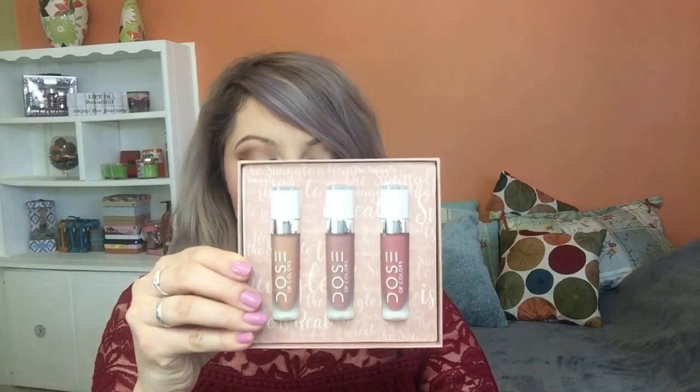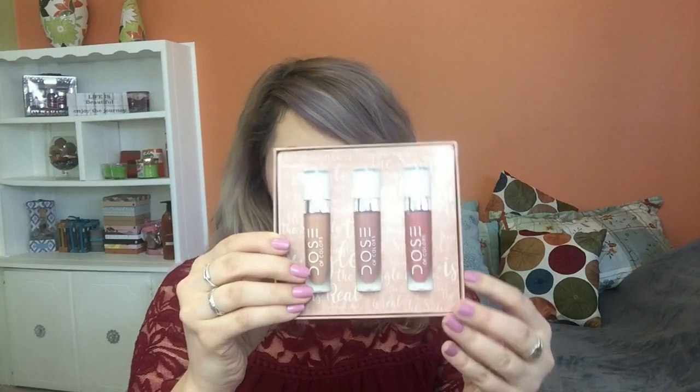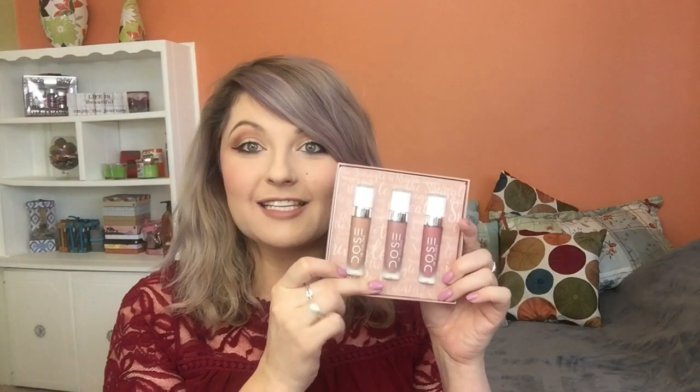Let's go ahead and try this one out first. This is the Snuggle is Real set — even the title itself is just so cute. The packaging is really nice, and it actually just slides out like this. These are vegan, cruelty-free, gluten-free, and paraben-free, with a net weight of 0.48 ounces. So let's go ahead and get to swatching.